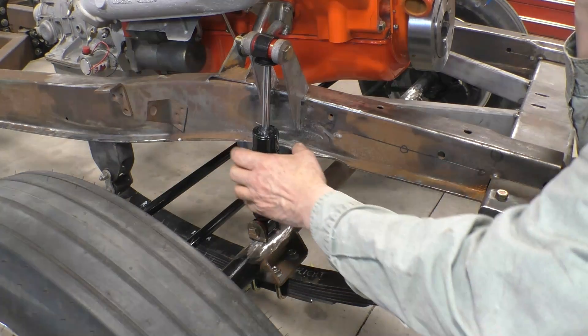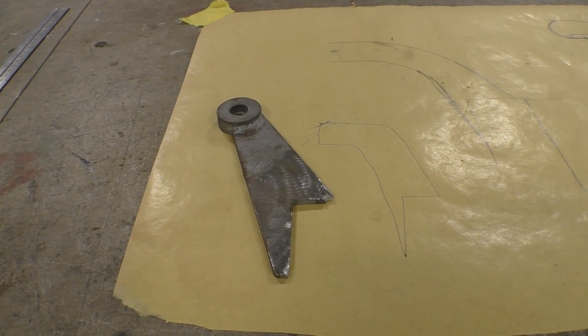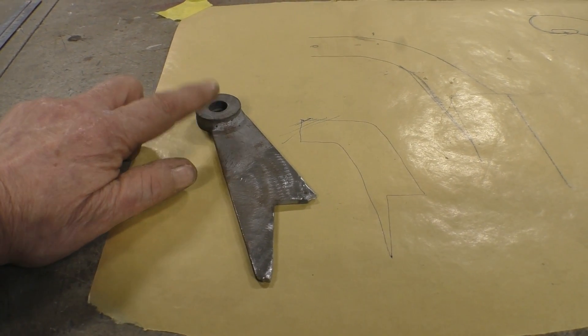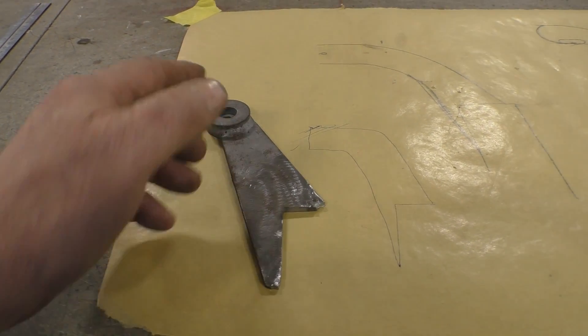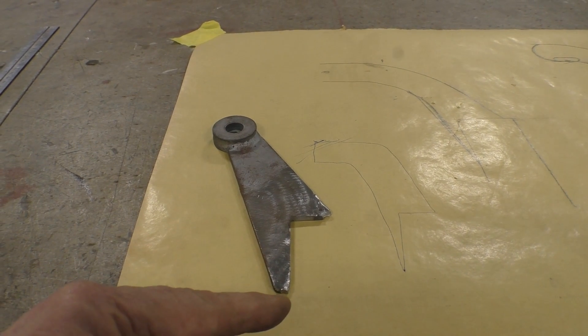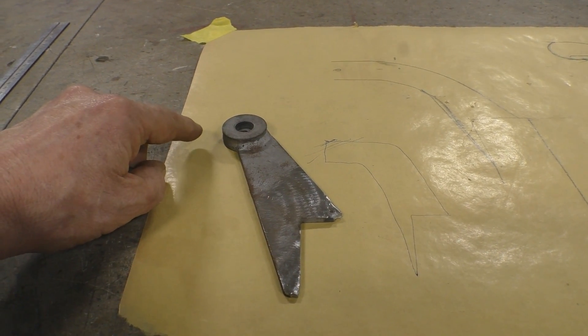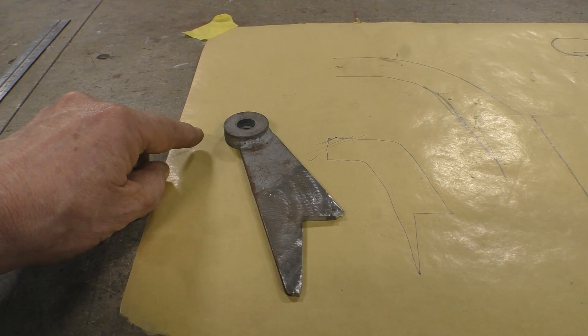The first thing we have to do is remove the old shock. This is the old upper mount. The height of it is okay, but where the hole was, it was so close to the frame that we had to clearance the frame in order for the shock to fit. So we want to make this hole a little further out — maybe an inch — and that way we won't have to clearance the frame anymore.